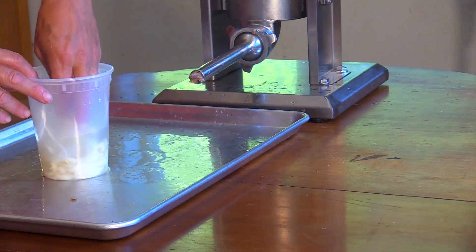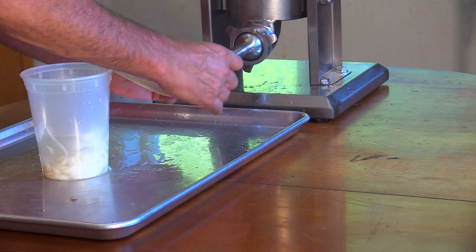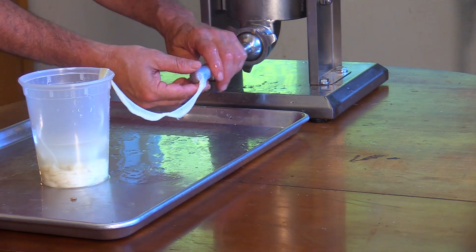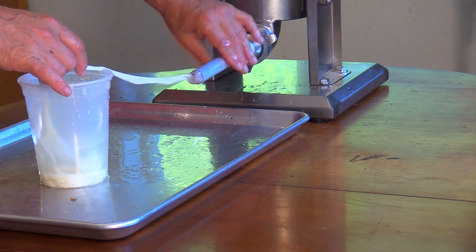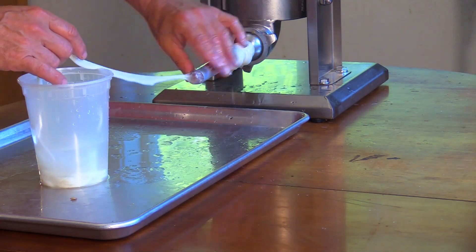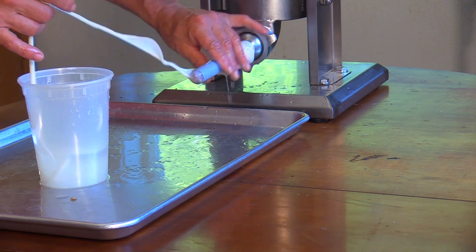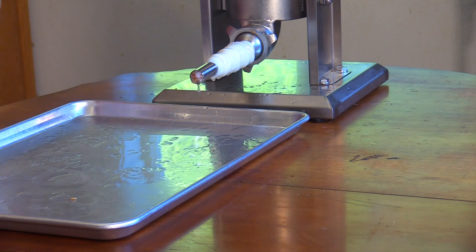These are casings I re-salted and re-stocked, and I may have mislabeled them because they seem a little big. I'm going to fill them up with some water and slip them around the horn, which I'll lube up nicely with water. I'm kind of thinking these might be the big 40-42 size, in which case I have to be careful using this small horn. The 30-32s were the longest casings I've ever seen — this one casing is taking up most of the horn.